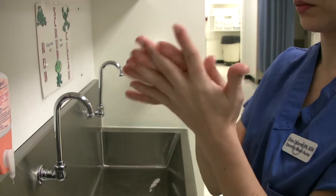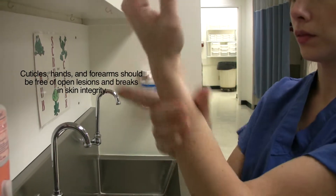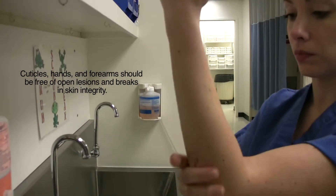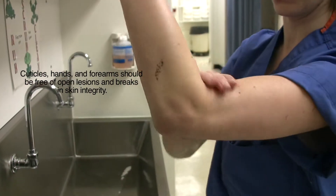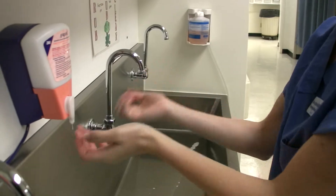Once dispensed, the opposite hand is used to clean under the fingernails and around each finger very carefully. Next, the scrub person continues to rub the antimicrobial agent around the wrist, forearm and up to two inches above the elbow.